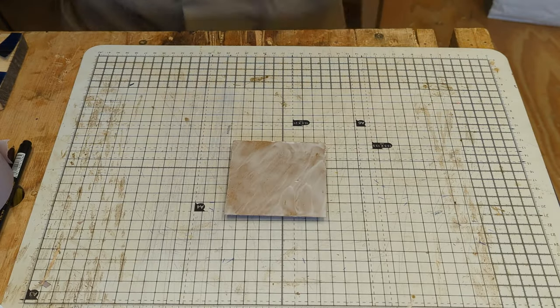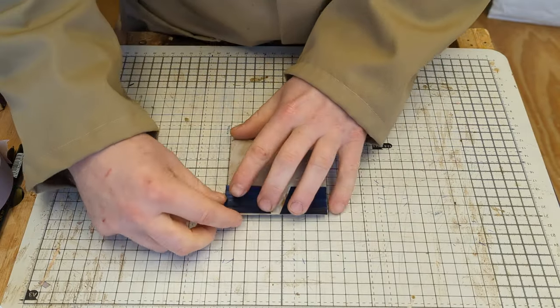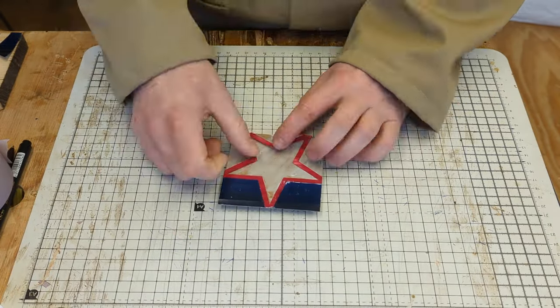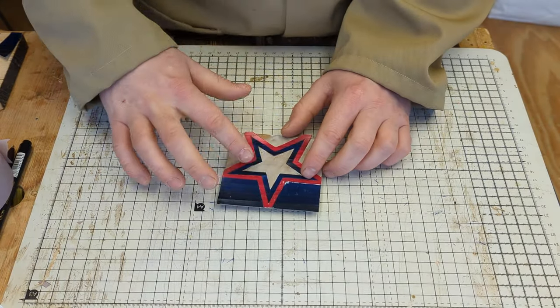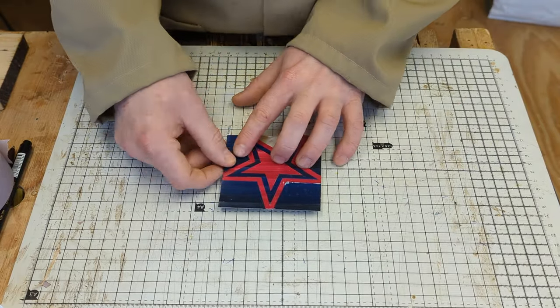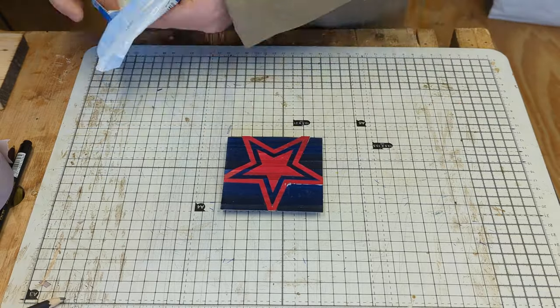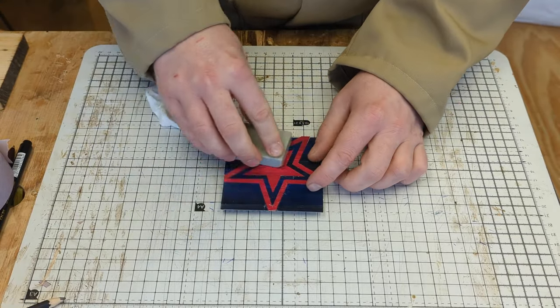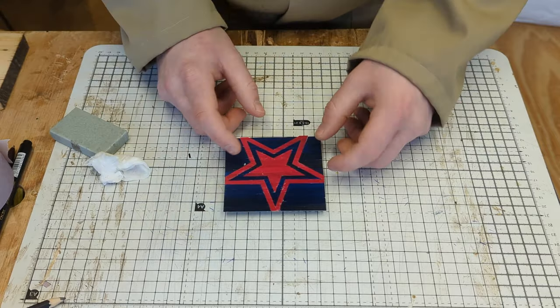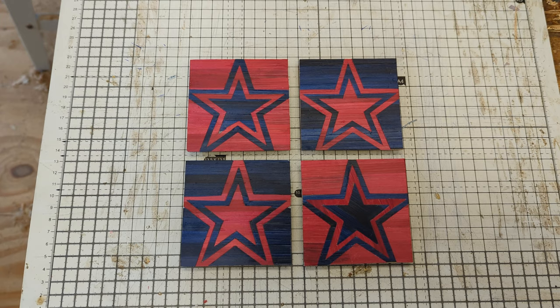With all the parts in place, it can be wrapped in baking paper and loaded into the press. Boxes have six sides, and since I can only count to four, I need to make two more of these.